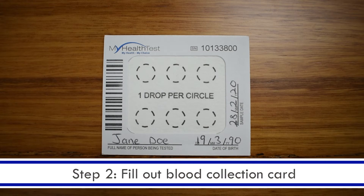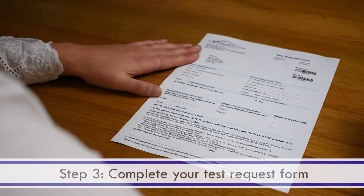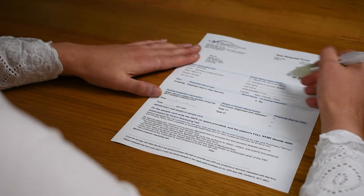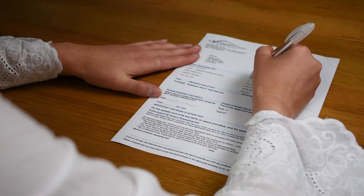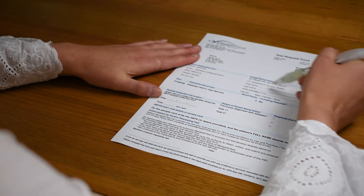Step two: on the blood collection card, write your full name, date of birth, and today's date in the spaces provided. Step three: complete the test request form. You want to tick who the person being tested is — if that's yourself, tick 'myself'; if it's someone in your care, fill out their details.